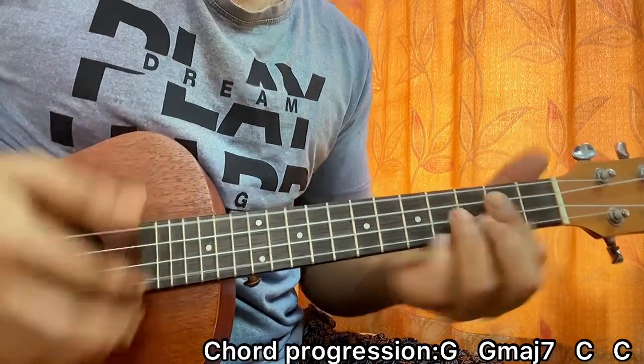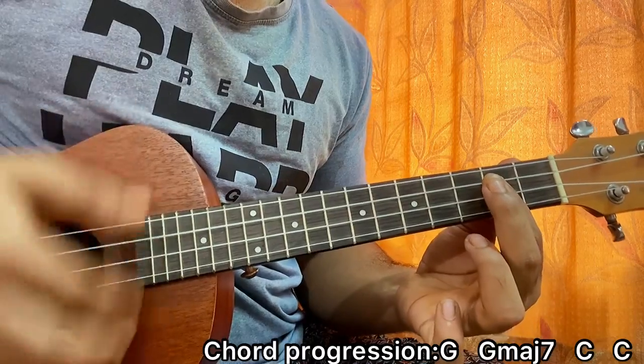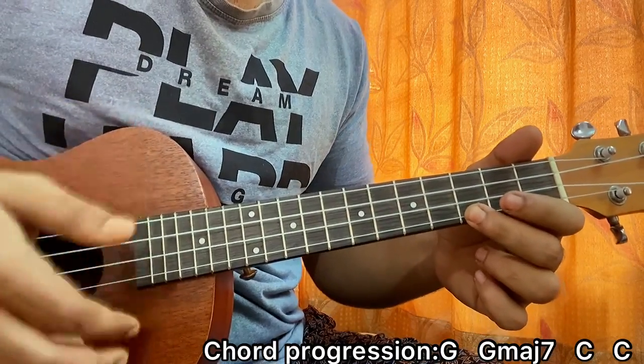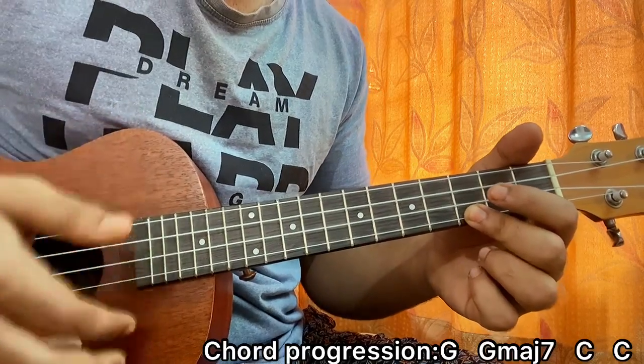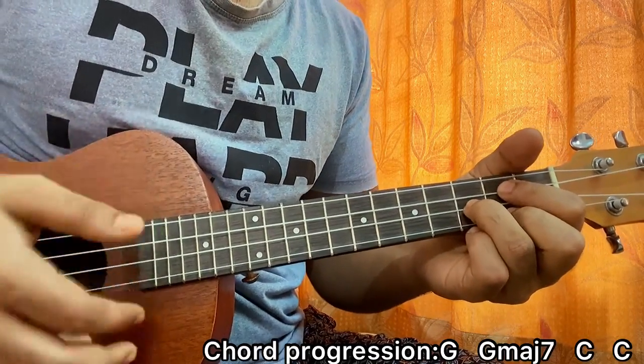And there you have it — that's the chord song. I hope the video helps you out and let me know what other song you want to learn. For more easy and accurate lessons like this, make sure you subscribe. Until then, I'm out. Bye.